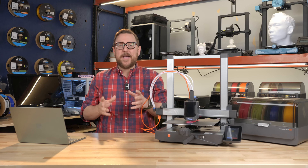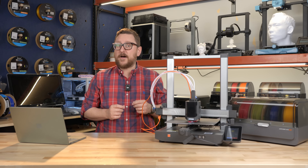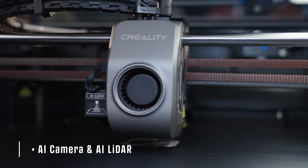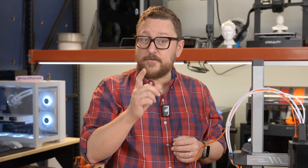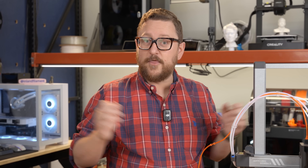Hey everybody, it's Andy and we are back in the Maker Lab at Micro Center. We're getting really close to 2025, but before we get there, it's time to do our annual 3D printer roundup. We're going to be looking at a number of 3D printers over a number of price points and size ranges. As the holidays approach and family time is near, let's take a look at some awesome 3D printers.